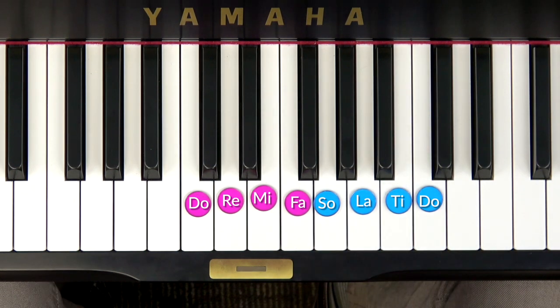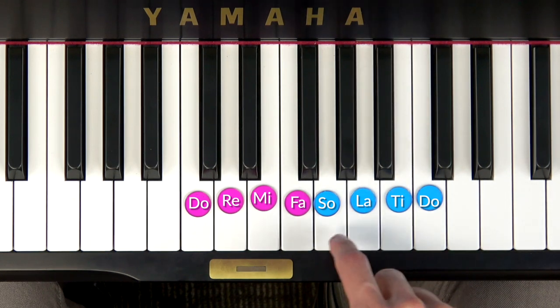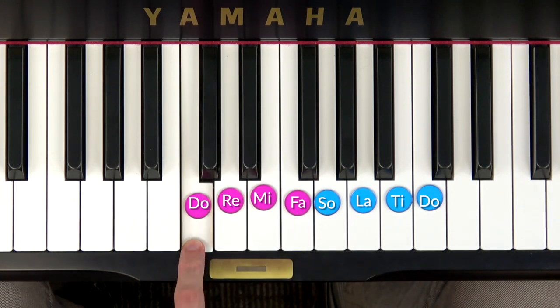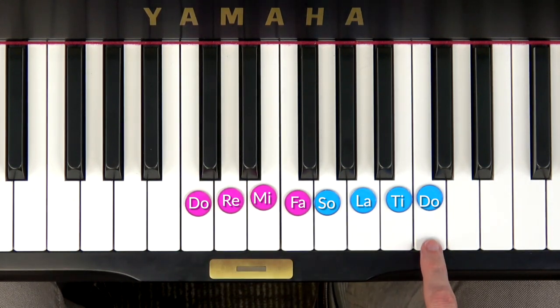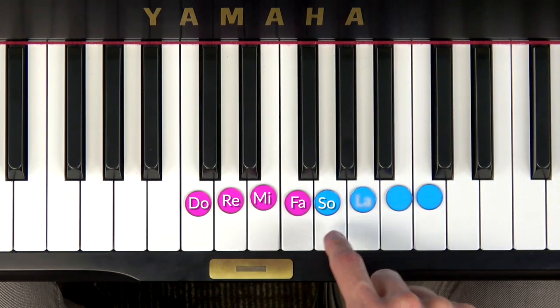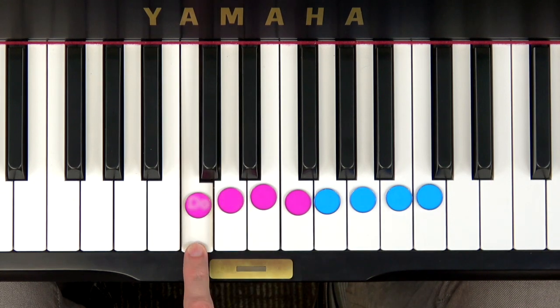Now let's come down the octave scale like this: DO TI LA SO FA MI RE DO. Now try that with me — ready, going down, go. DO TI LA SO FA MI RE DO. Good job.